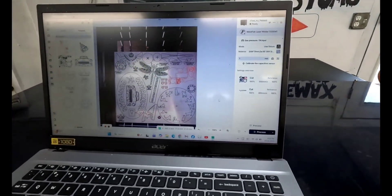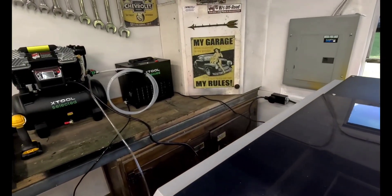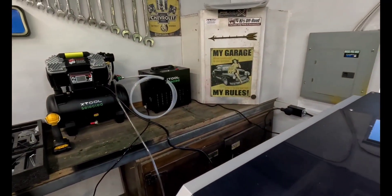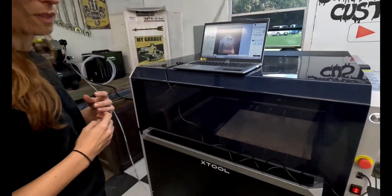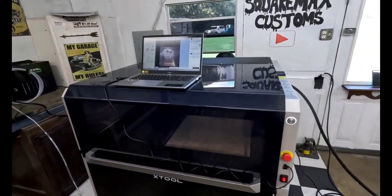This is all new to us, like really new to us. It told us that we should probably use air, so we're using the system that's provided with the machine. We'll get some longer cords on here so it's not so clustered eventually, but we're about to hit the button.